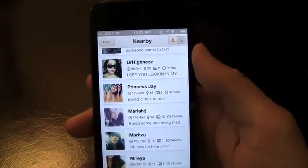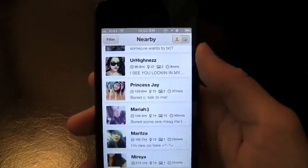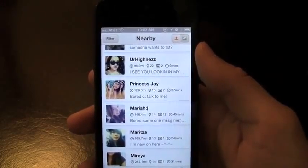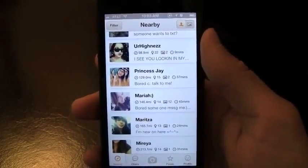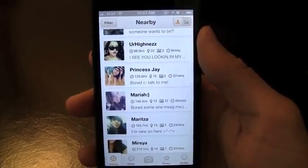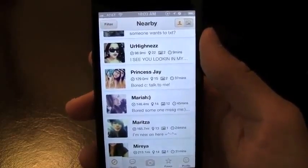I definitely recommend everyone check out Minus. It's a great way to meet people, post pictures, have your profile, and it's really got a nice network of people already using this application. I definitely recommend everyone check it out. If you enjoyed this video, please hit that like button down below as well as subscribing up above so you're notified of my future videos. And I'll catch you in the next one.